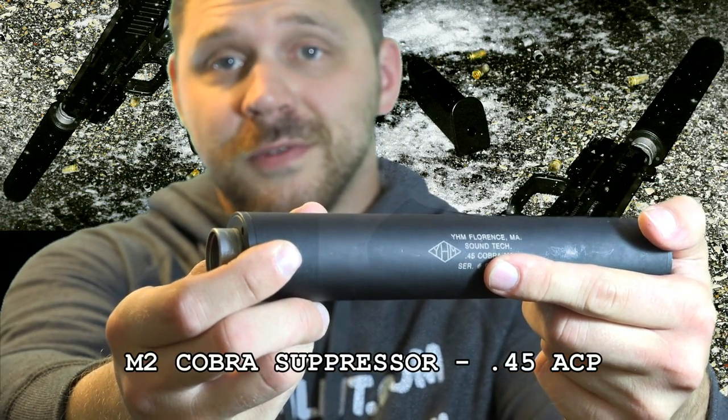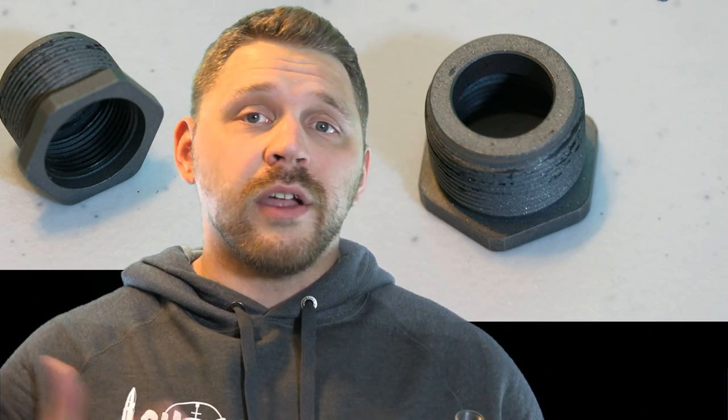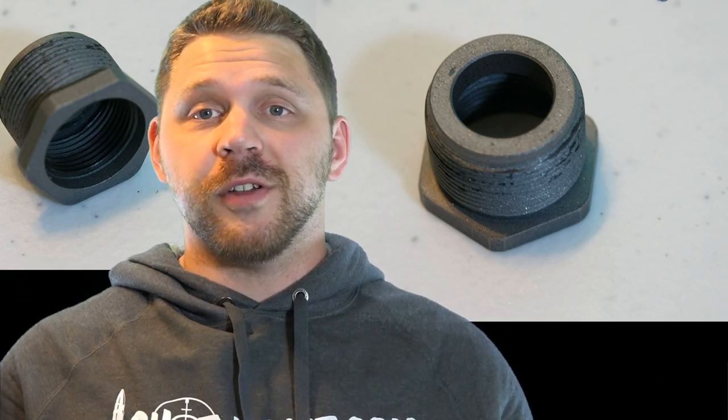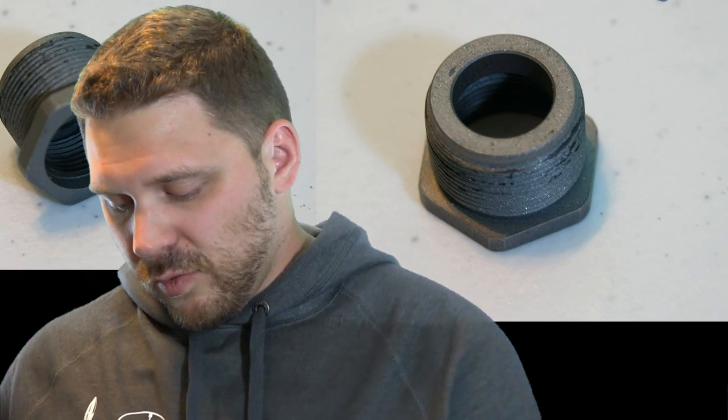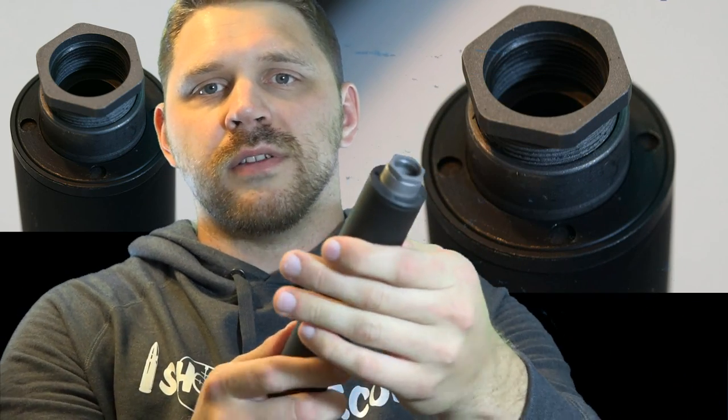The other suppressor I have here is the YHM M2 Cobra. I'm kind of an old school guy — I've had this can for years and years, and the newest version is now called the Sidewinder. What YHM has done with their cans is make it really easy to buy one can and use it for multiple guns. I've got my single can and I've got my adapters — I can shoot my HK USP 9mm or my HK USP 45 Compact. It's the .45 model of the can, so those 9mm bullets can pass through with ease and no baffle strikes. You just take these little adapters — as I'll show you in the bag — and this adapter accepts whatever thread size you have.